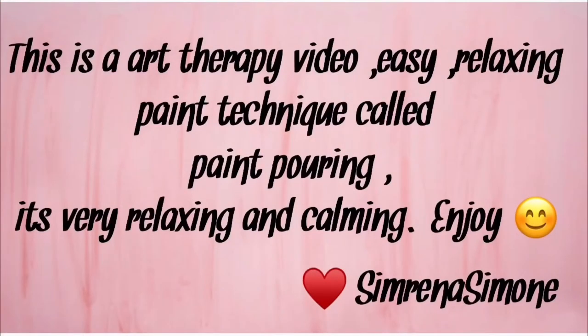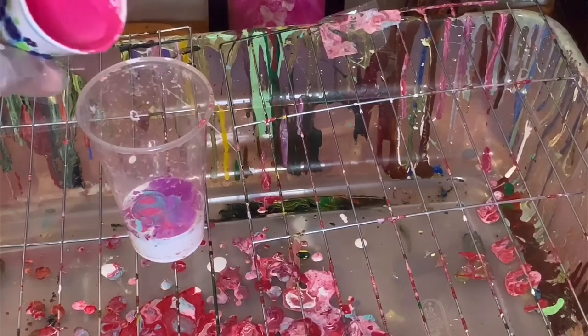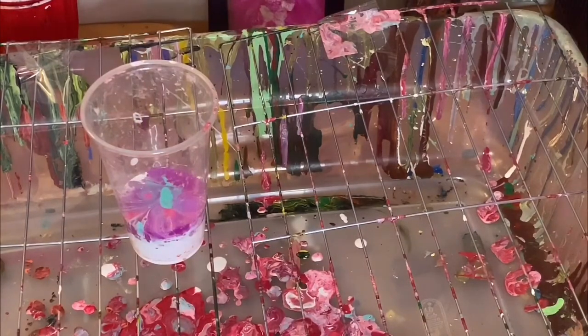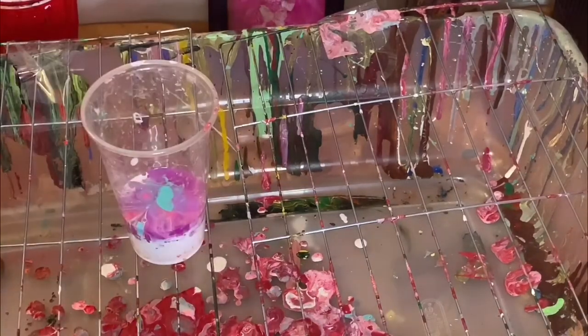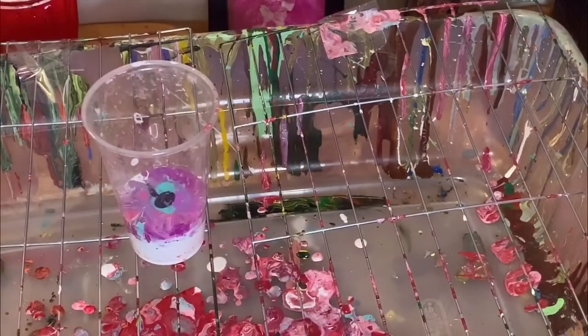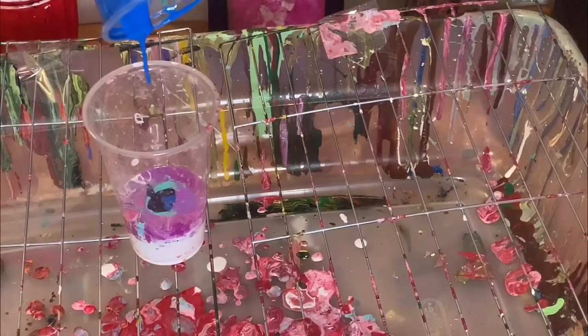Hey guys, this video is straight to the point — this is my art therapy, so I'm showing you how I do my pour paint. I started pouring some paint off camera, and now you see me pouring some pink and then some teal into the cup. If you want to know the exact colors I use, it will be in the description. This is not really a tutorial — it's just showing you an idea of how I do some of my pour paint art.